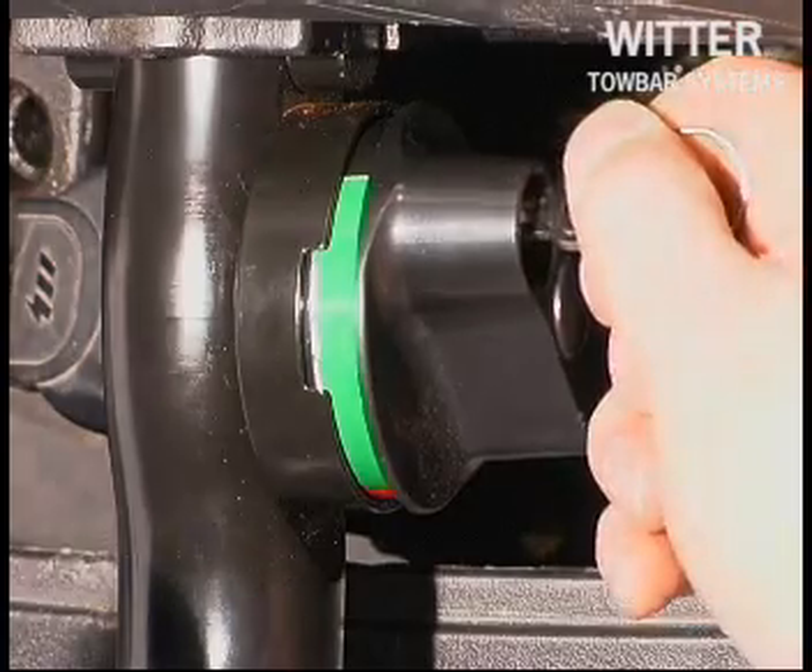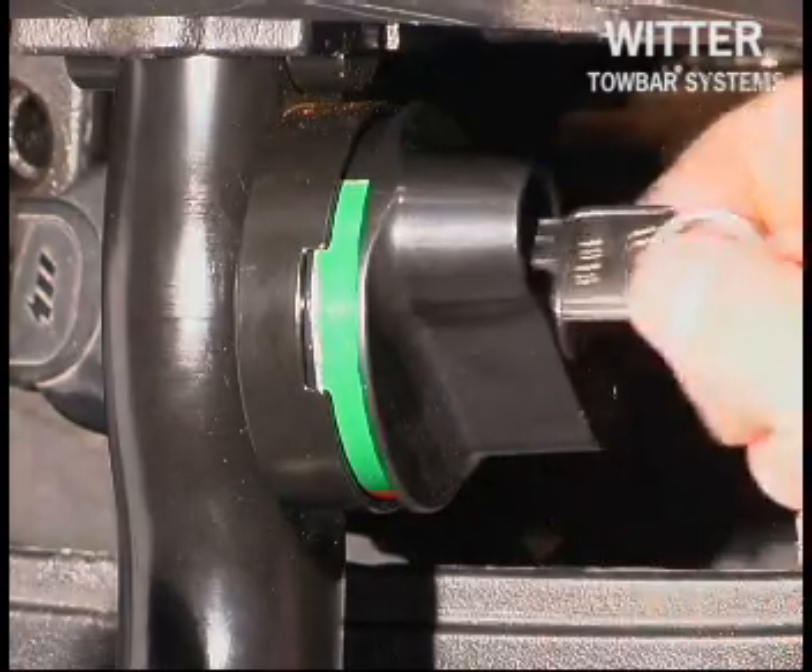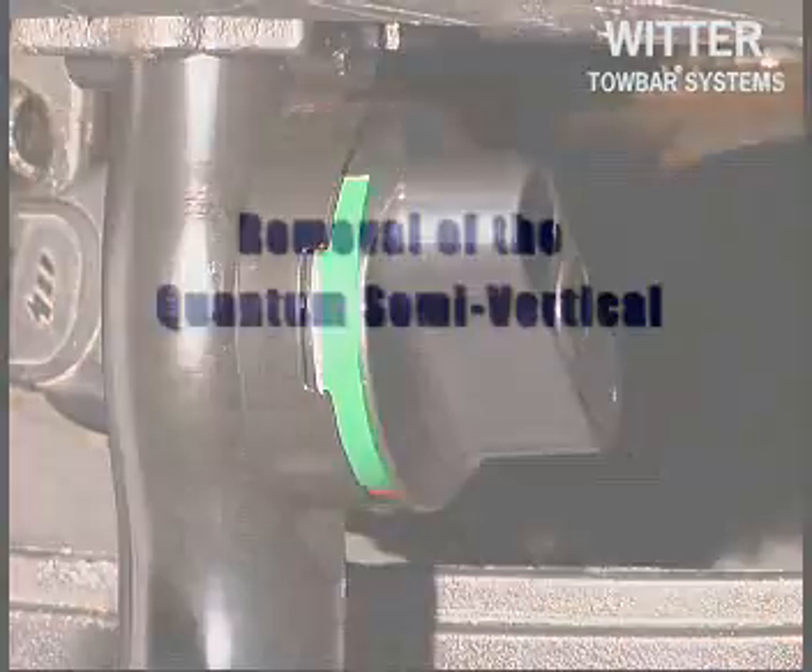Lock the tow ball by turning the key anti-clockwise. The tow ball is now ready to be used.